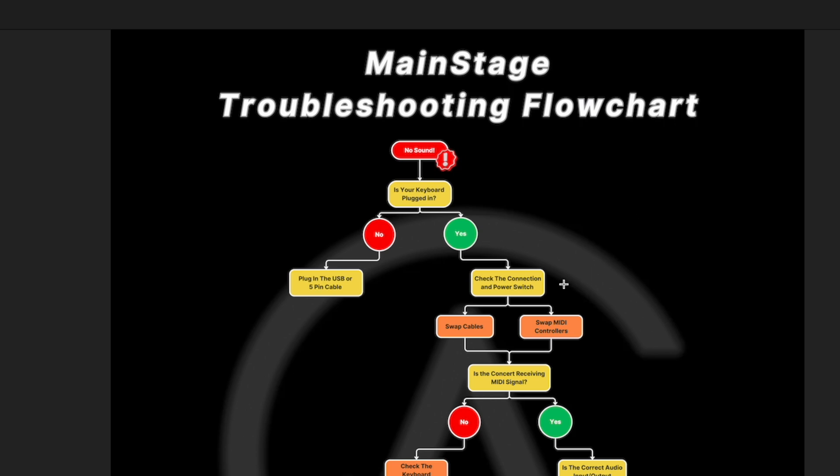Next thing is check the connection and power switch on the back of the MIDI controller. Most MIDI controllers and keyboards will have some type of power switch on the back or maybe a button. You just want to make sure that's on as a double check. A lot of keyboards will usually have some sort of visual indicator — LED lights or something like that. Some keyboards will have a whole bunch of RGB drum pads that make it really obvious when there's no power, or some might just have a tiny red power LED at the top left that's a bit less obvious. So you just want to check that.